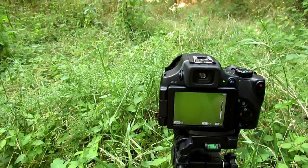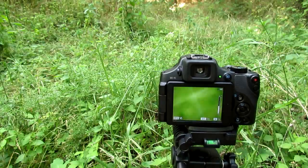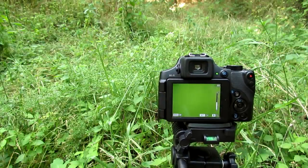This is the Raynox DCR-150, and I also have the 250. I recommend the 250, but the 150 also gets amazing macro photos.